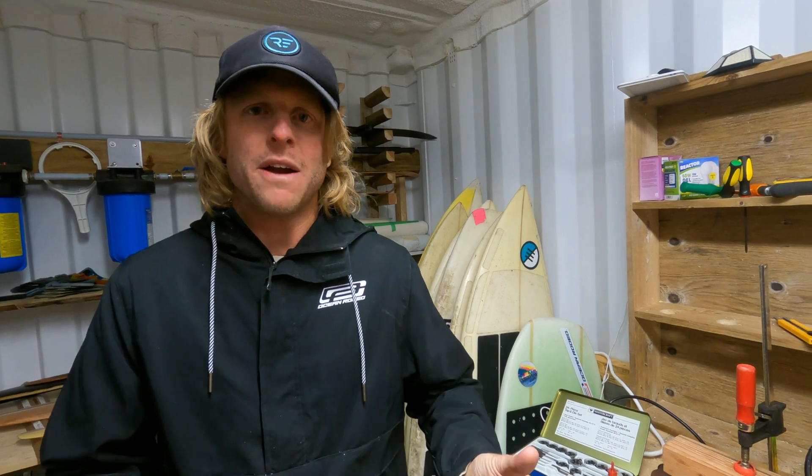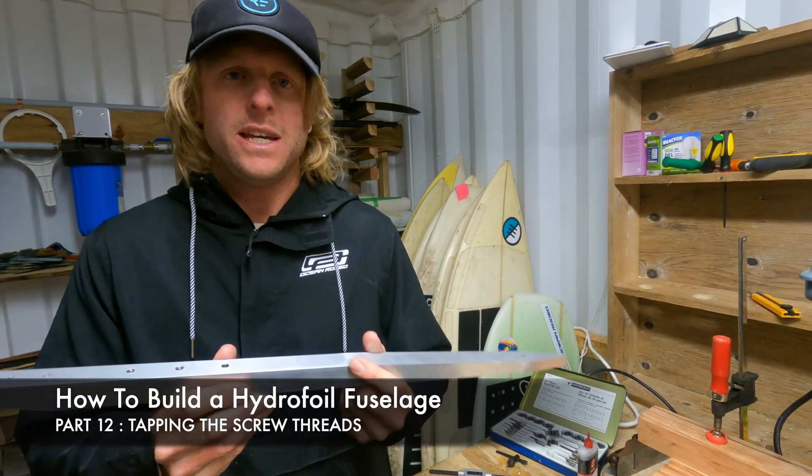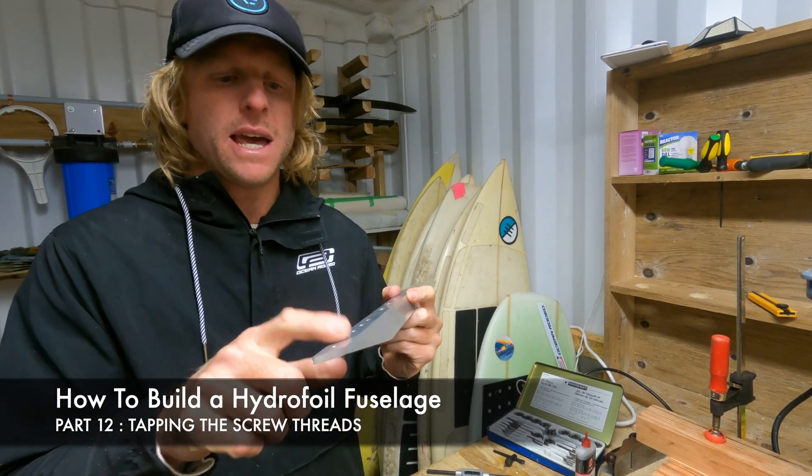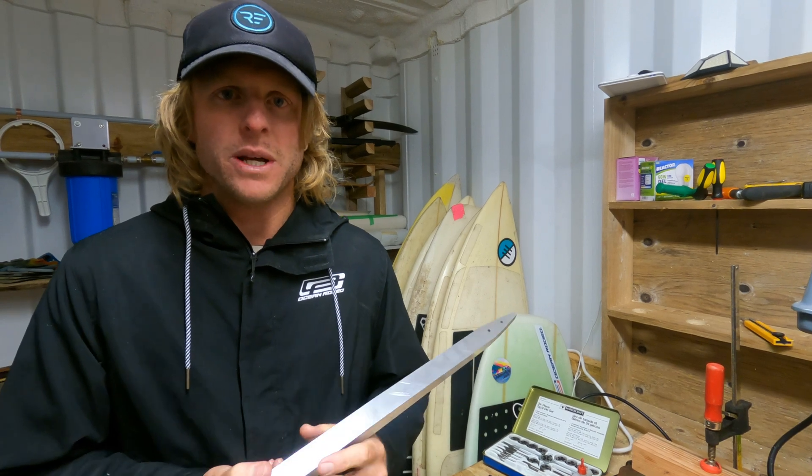Hey guys, welcome back to How You Can Build Your Own Hydrofoil with Flukes Kitesurfing. My name is Luke and in this video we'll be carrying on with creating the fuselage. In this video we're going to be tapping our holes, essentially creating our threads for our screws to go in.